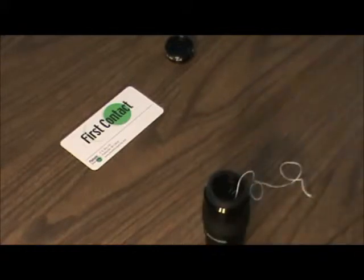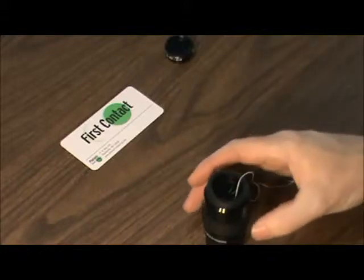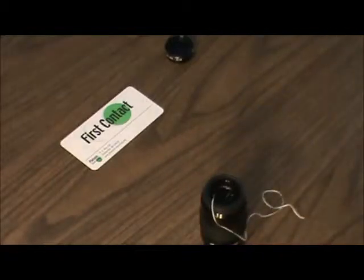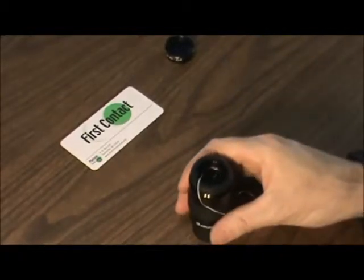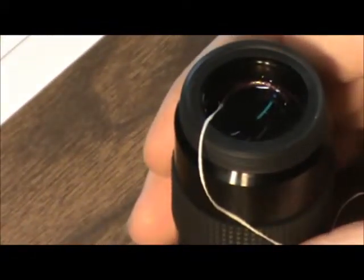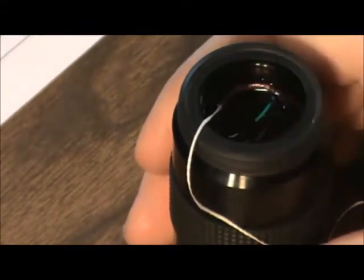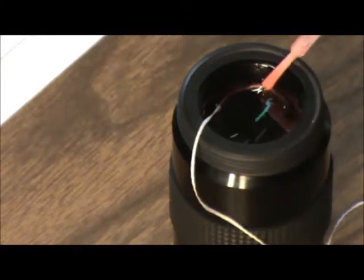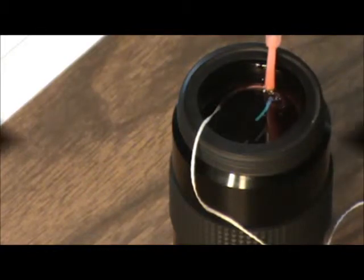That'll be good. Then I'm going to take a tiny bit more polymer over top of it — I'm going to zoom in so you can see what I've done. Hopefully you can get an idea of what I'm doing here. You can hopefully see the dental floss embedded into the polymer. Now let's go over top of that while I'm zoomed in with just a little bit more polymer and kind of glue that down.